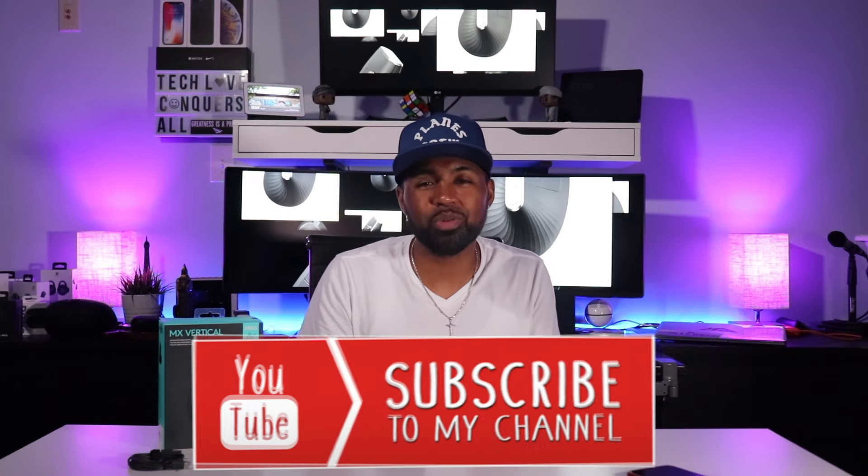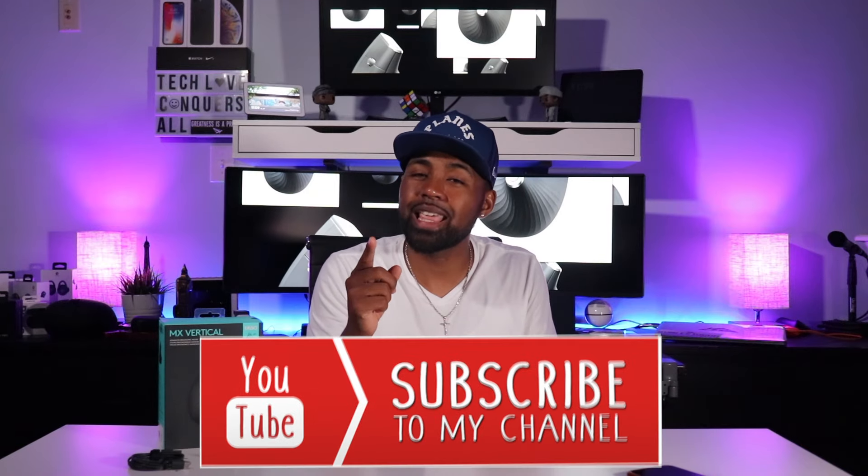If you agree with me, go ahead and leave a comment down below and let me know what you think. That's my quick spiel on the MX Vertical. I'll be using this mouse as a daily driver at work, and when I come home I'll be using the MX Master 2S. As always, thanks for stopping by the Tech Love channel. If this is your first time here, go ahead and smash that subscribe button down below and hit that bell icon for notifications. My name is Nicholas, and I'm out. Peace.